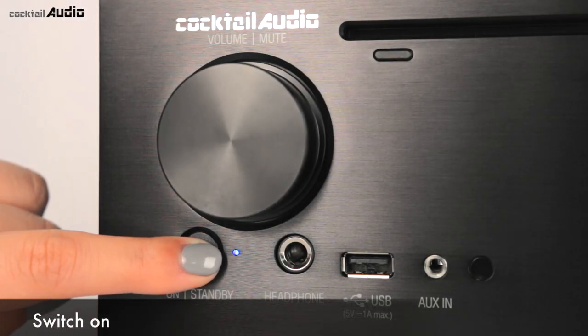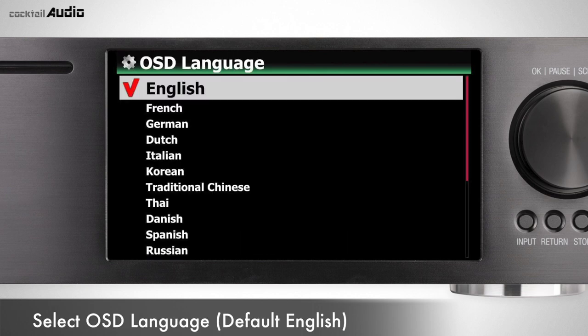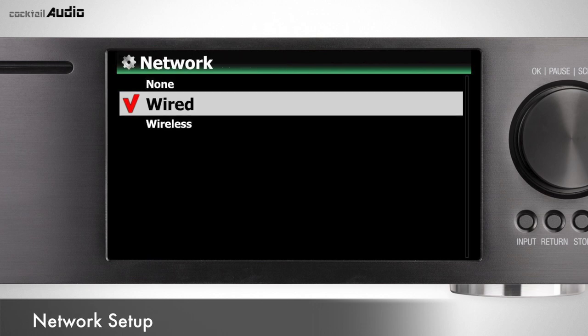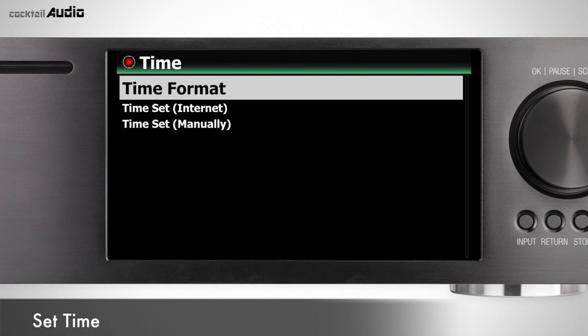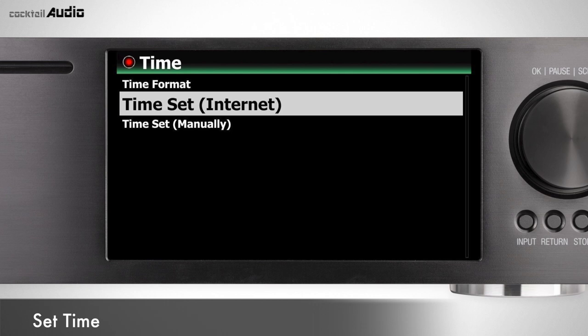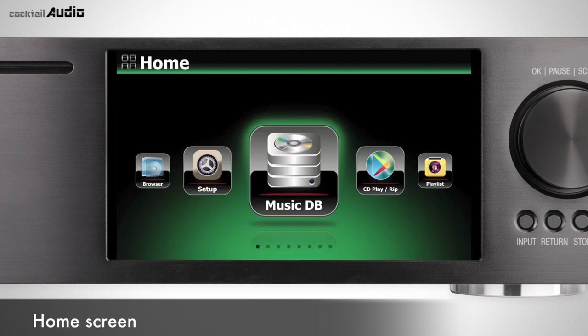Switch on and boot up. You will be met with the wizard setup menu. Select OK and press OK to start. Select your favorite OSD language, audio format for CD ripping, network setup (wired or wireless), and desired time format (AM/PM or 24 hours). If an unformatted HDD is installed, setup will go to the HDD format process. After power on, you can see the home screen with eight icons.